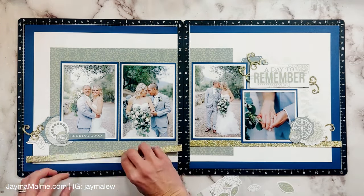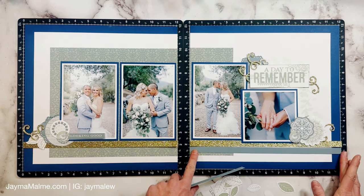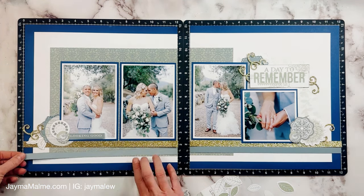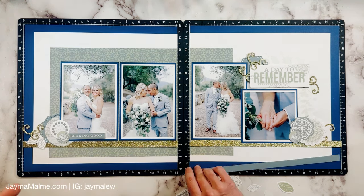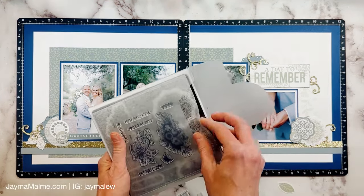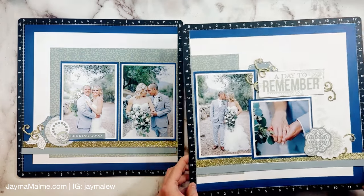For these pieces called for on the sketch I decided I wanted to add more gold glitter. She did have gold as an accent in her wedding, so I'll be using gold on her layouts. I thought the Mist color would look nice here, but I'm not loving it. I think I like it better turned to the light side — Close to My Heart cardstock has a true color on one side and a lighter shade on the other — so I turned it over and I want to add a little bit of stamping on it because it looked a little too plain.